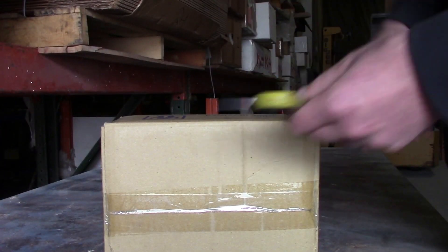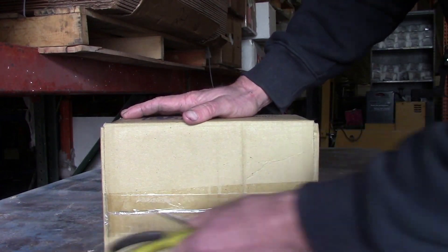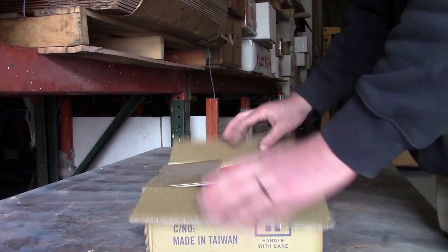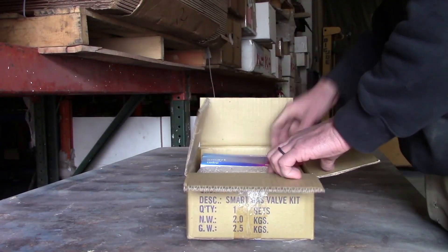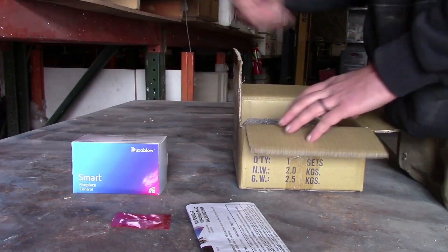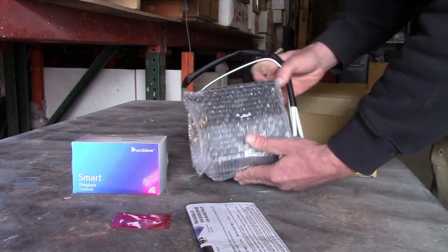Today I have this Durablow Spark-to-Pilot valve with a smart controller, and I'm going to go ahead and open this thing and install it, test it out, and review it. Unpacking it, we got our instructions, a red bag of washers, the smart fireplace controller, and the big millivolt valve.